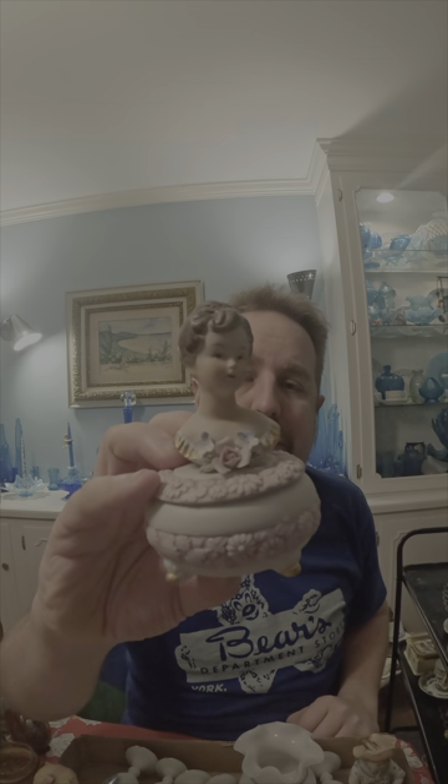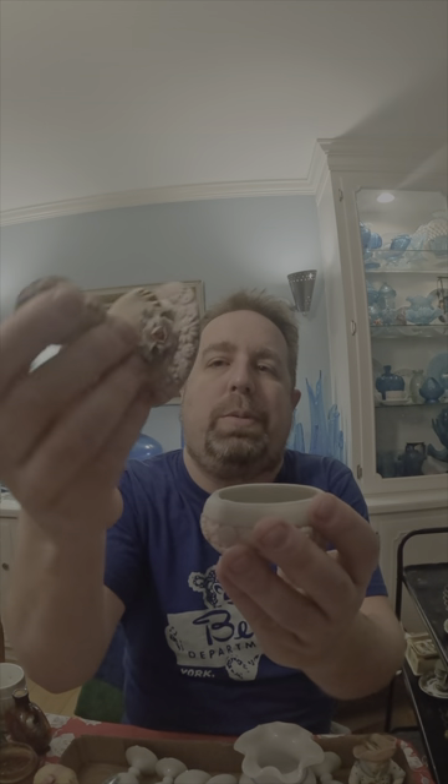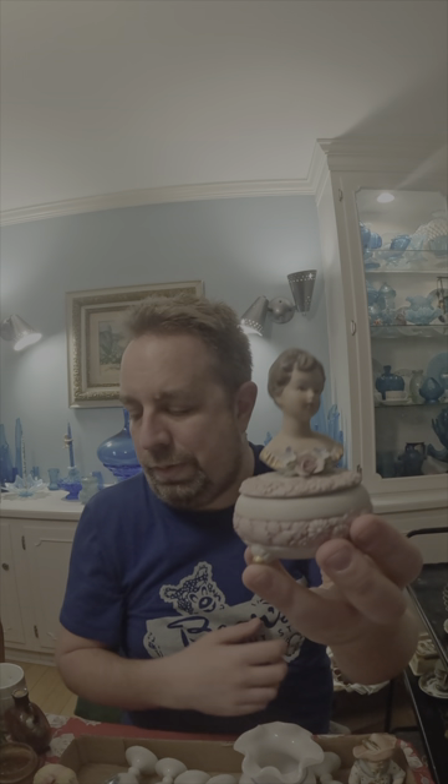Along with the babies came this lovely lady trinket box in bisque — it pops right off there. That will probably go up on eBay because it's just very cute and very dainty. The flowers are in pretty good shape for the most part, so we'll throw that up there.